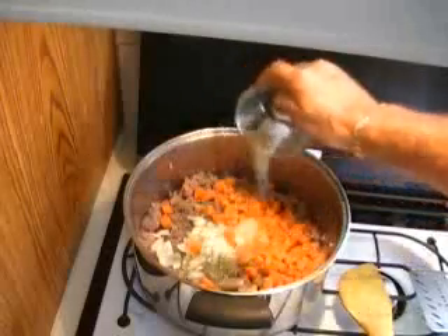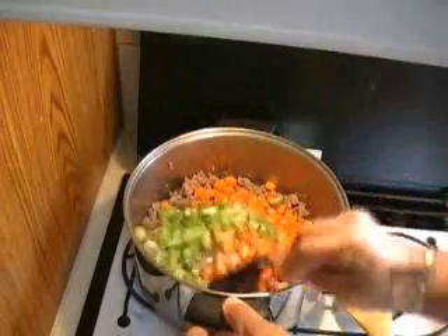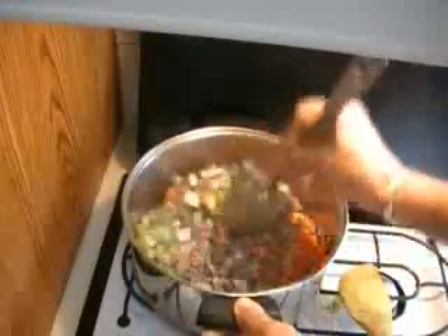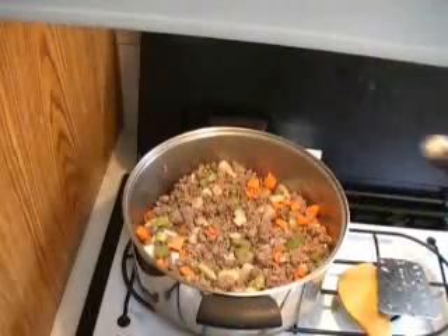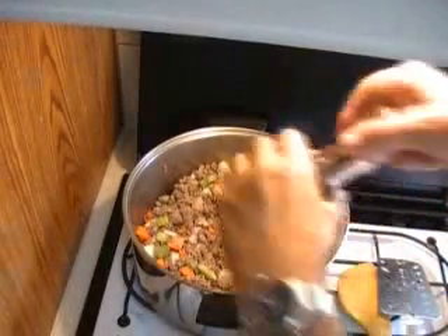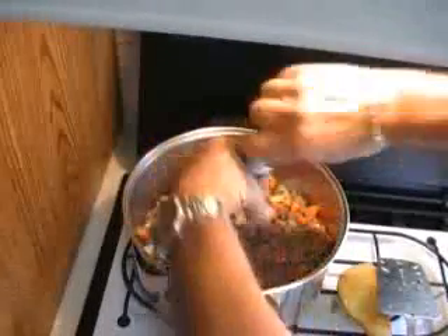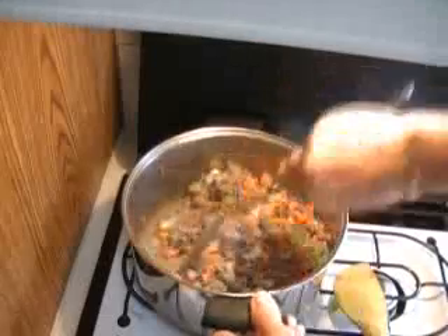Here we're putting in rosemary and thyme and a little salt, and some celery. Give it a stir. Worcestershire sauce — that's part of the ingredients, so make sure you have that in there. Here's some black ground pepper. Give it another stir.